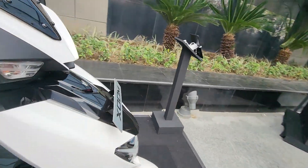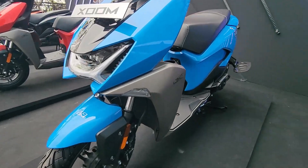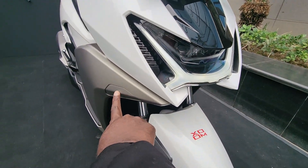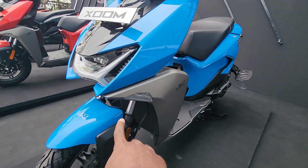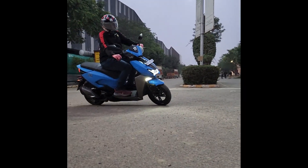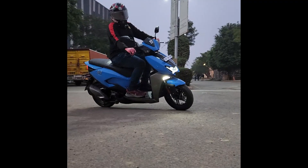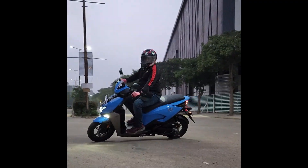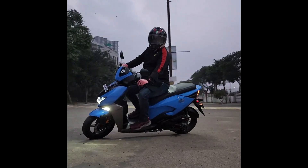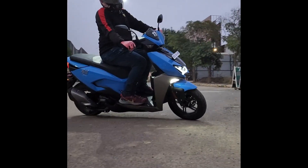The cornering lamps are a highlight here. On the top variant you can see the cornering lamps which light up when you get in and out of corners, helping illuminate blind spots and increasing your safety. Your path is illuminated so you have good visibility while riding through pitch darkness as well.